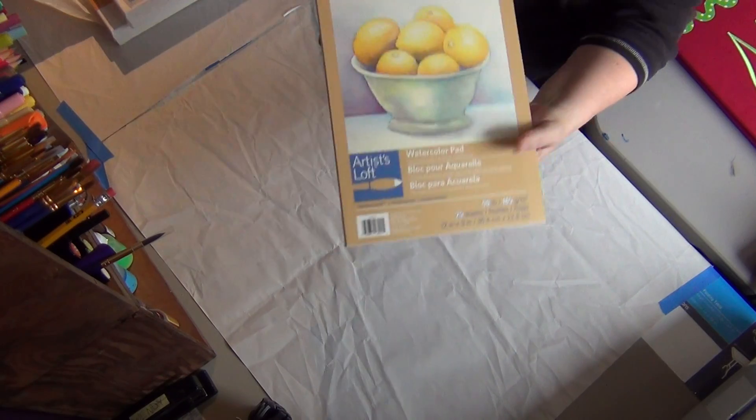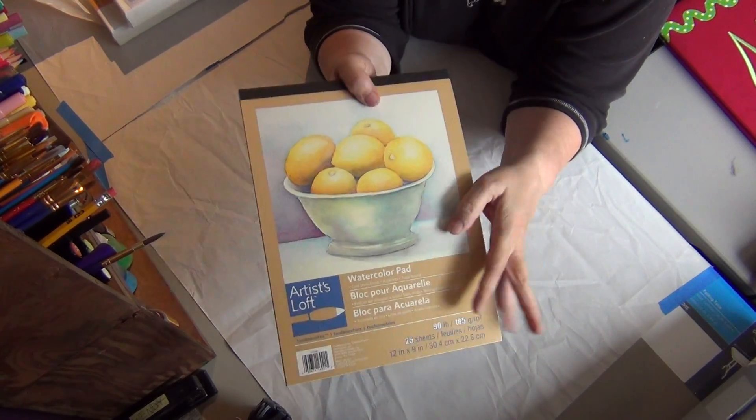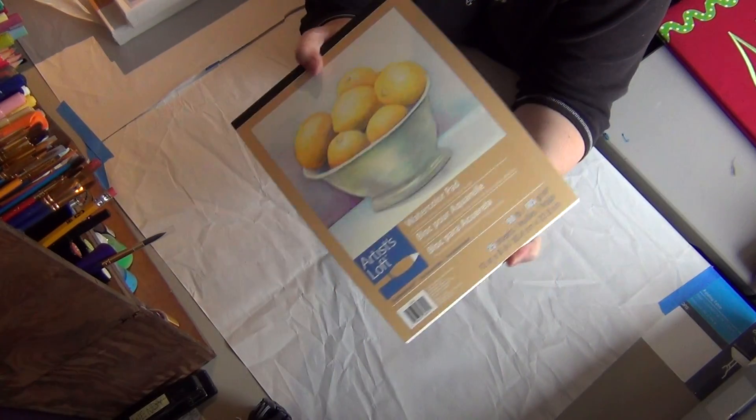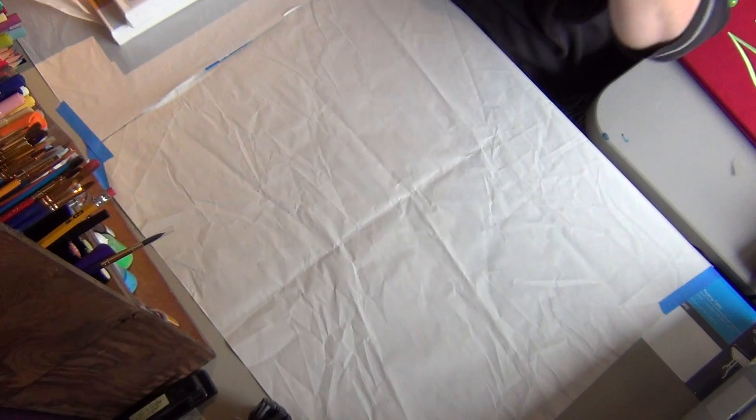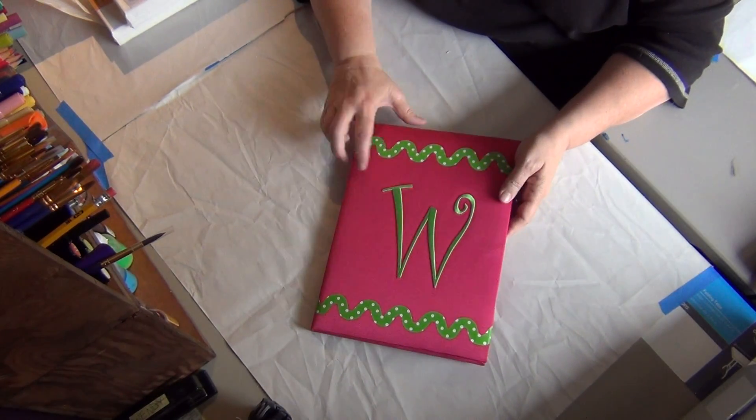I got a watercolor pad because I need some more watercolor paper. I think I'm going to cut this up and put it in my travel journal for the summer. I got to hurry up and make my travel journal because I've already started traveling and haven't had it to use. I got this at Tuesday Mornings and I just think it's adorable — I can use it at work.